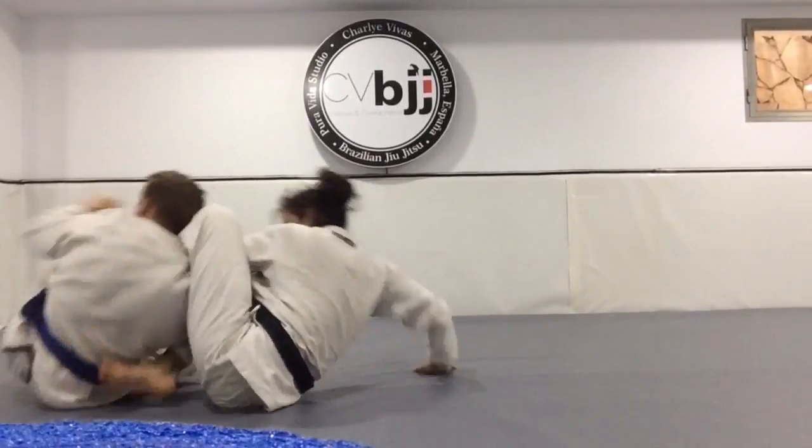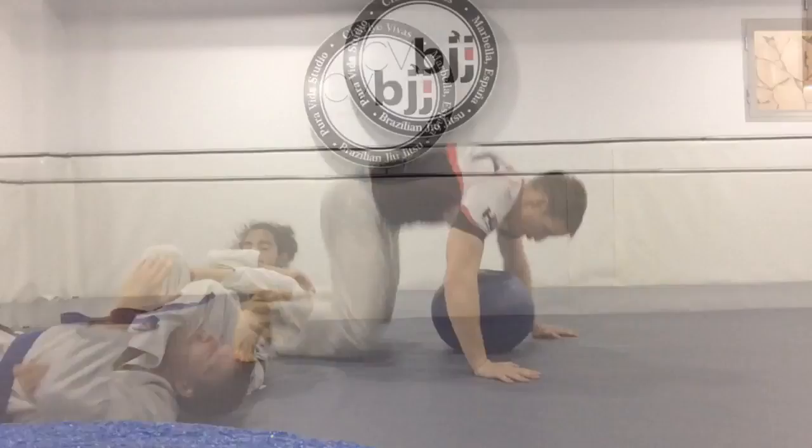Had a fun class today, just me and Charlie, so we worked on some new stuff, like this arm bar from the turtle position, which was good.